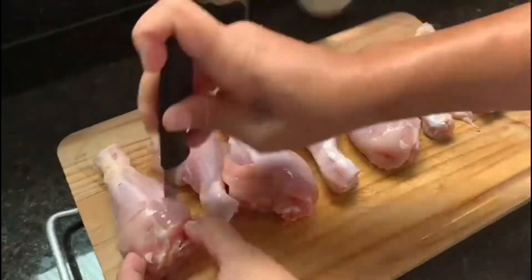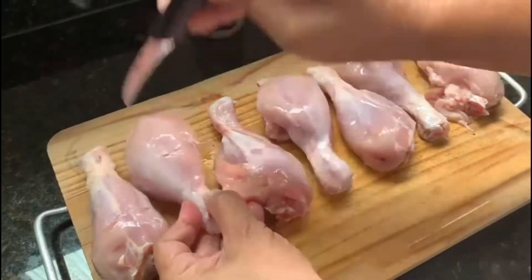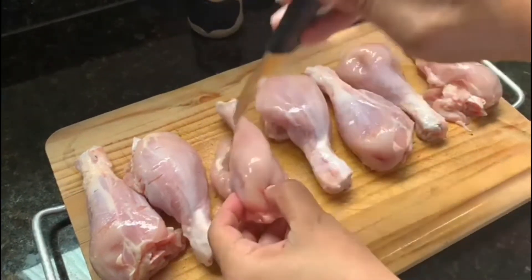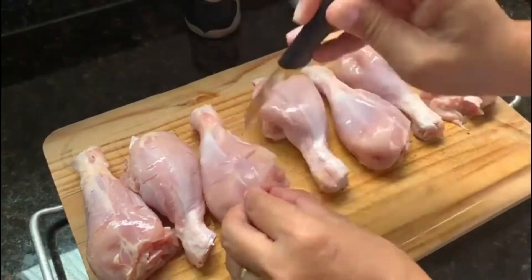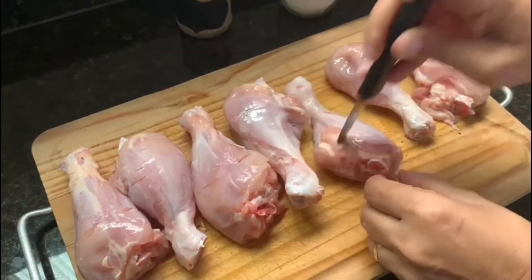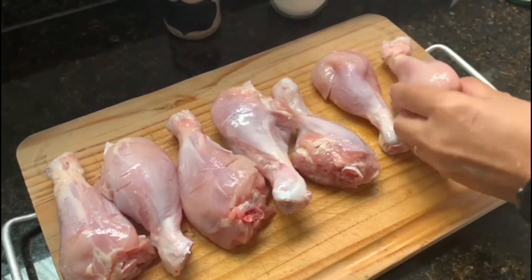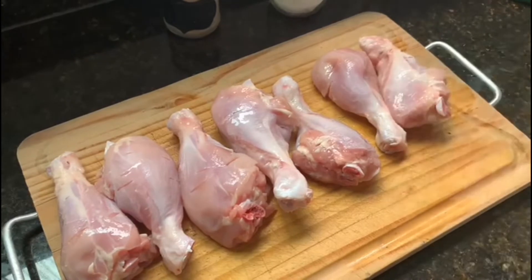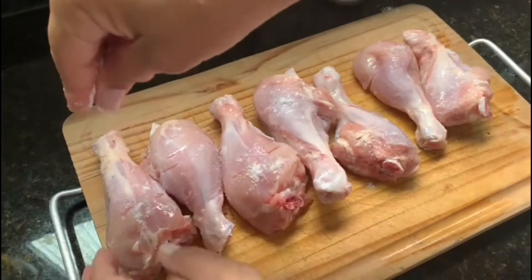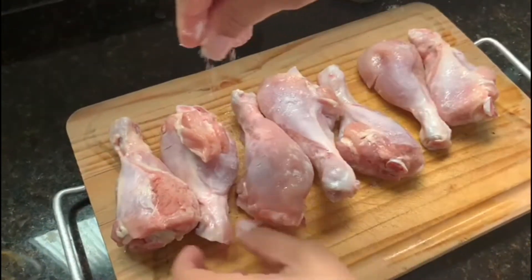E enquanto isso vamos preparar as nossas coxas de frango. Retire a pele das coxas de frango e em seguida faça pequenos furos com a ponta de uma faca. Isso servirá para o tempero entrar melhor no nosso frango. Para essa receita eu utilizei o total de 1 kg de coxas de frango. Quando terminar de perfurar as coxas de frango será a hora de temperá-las. Tempere-as com sal e pimenta-do-reino a gosto e deixe descansar por aproximadamente 10 minutos.